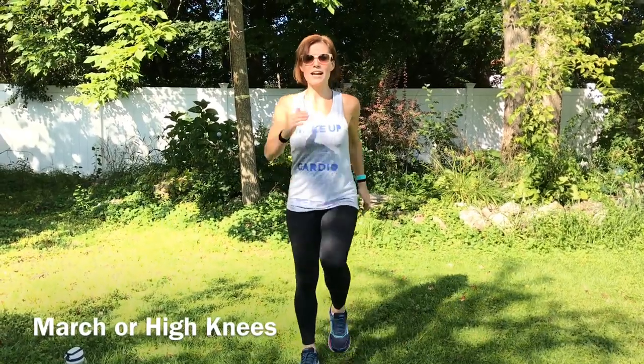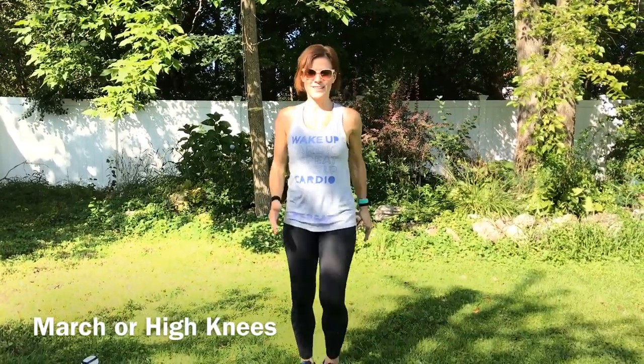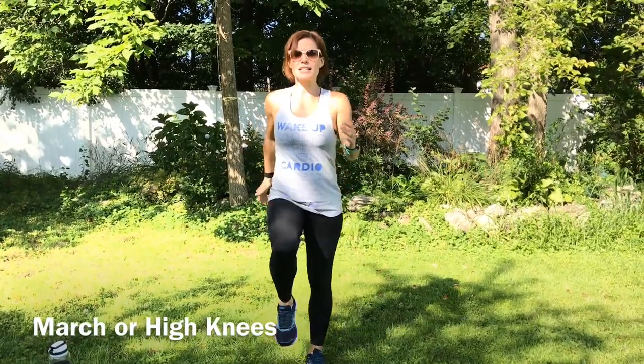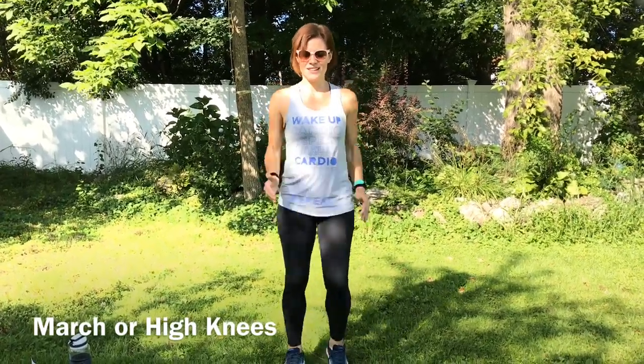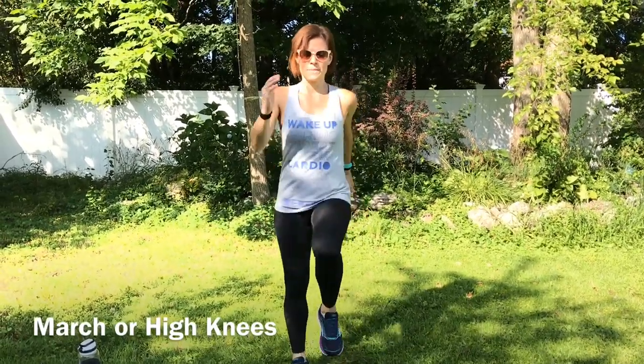Pick the intensity that is right for you today. Good job guys. Keep going. Pick up the pace a little bit. Letting our bodies get warm. Almost there. Good job.